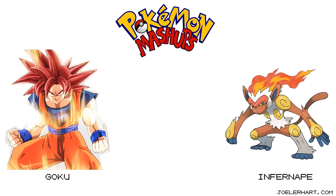Hello everyone and welcome to episode 8 of Pokemon Mashups. Today we're mixing Goku with Infernape, and this suggestion was given by Saga Edge. All right, let's get started.